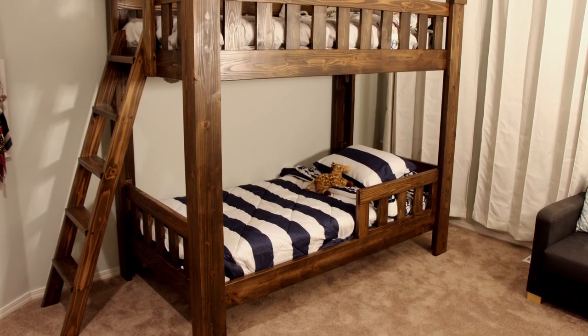I made a nicer bunk bed for my older boys, but the younger ones were getting to a point where they needed one too. This time, though, I wanted to add some fun features to make it a little bit more interesting, so I took my original bunk bed design and made some improvements on it, and then I added a slide, some windows, a fort, and a roof.